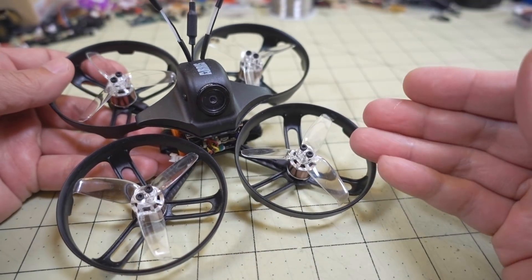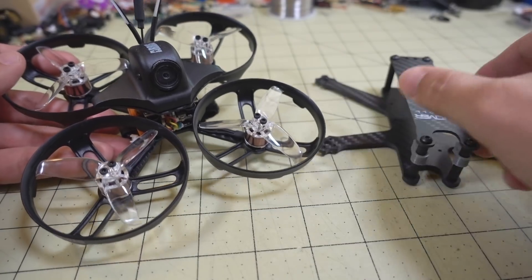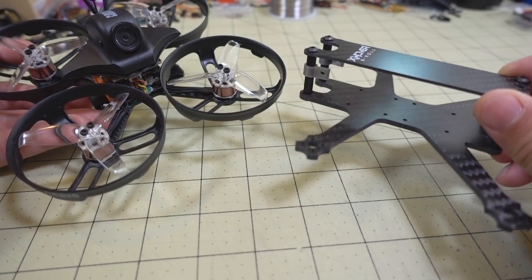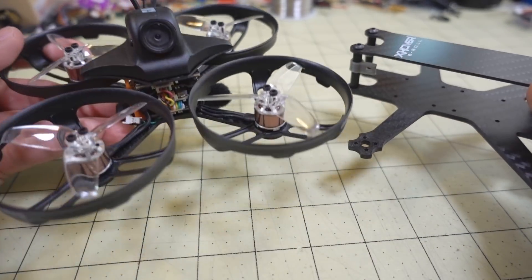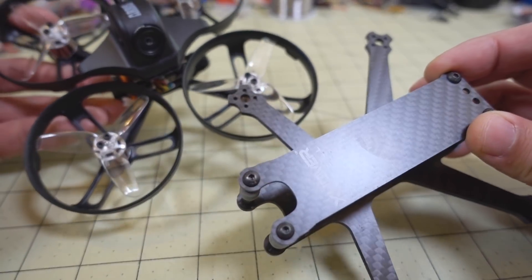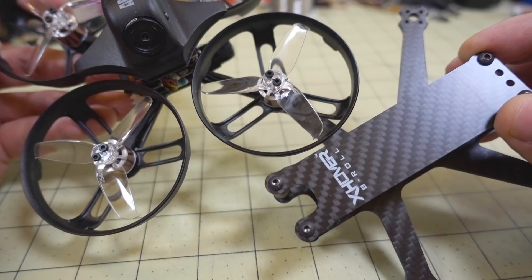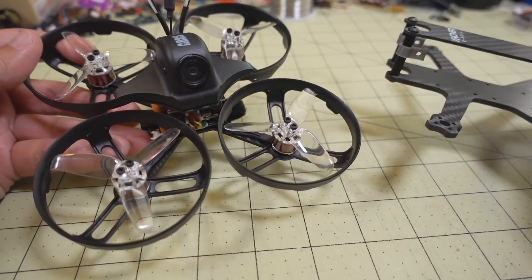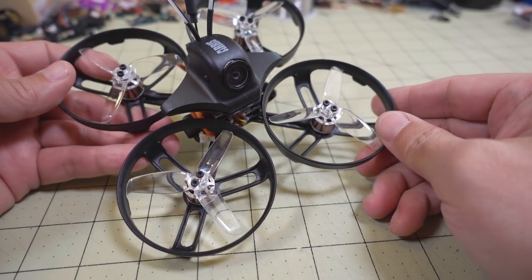I'm probably not going to rebuild it in the original configuration — I might use the ducts again. I'm actually going to convert this to this frame here, the X-over B-roll. I've built this before and have the leftover frame. The motors and parts should fit fine, and with the ducts it'll take 3-inch props and kind of look like a Cinewhoop with the Caddx Turtle.